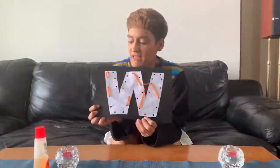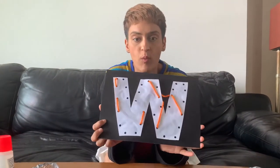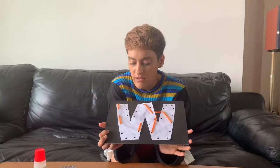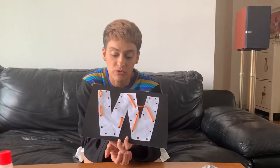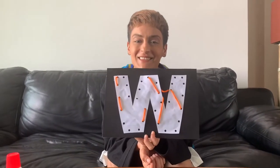Now I've completed the W craft. You can do it any way you want — you can put the strings in any hole you want. Bye!